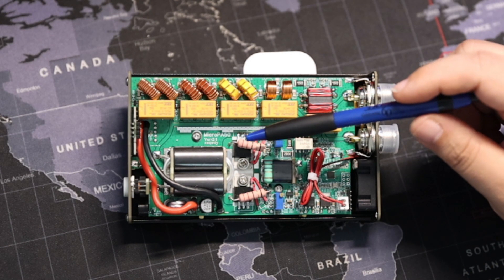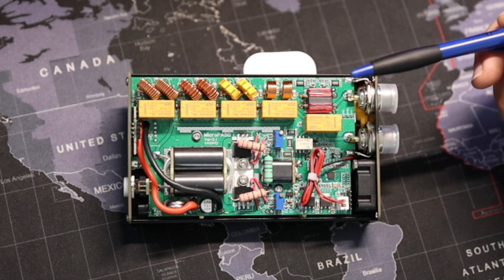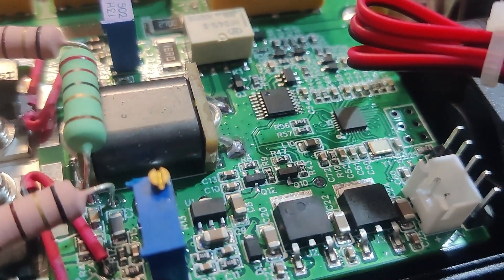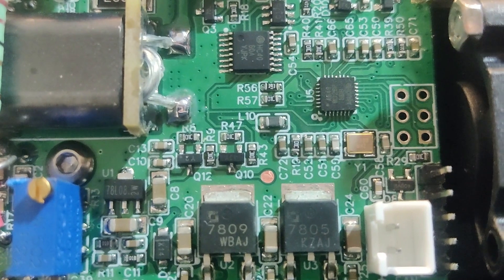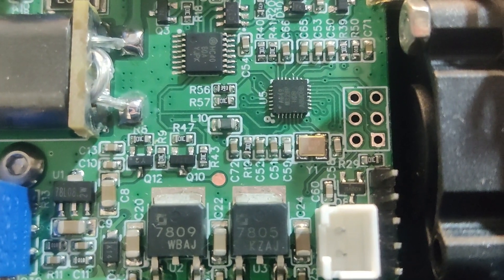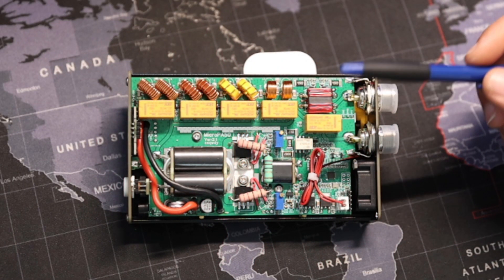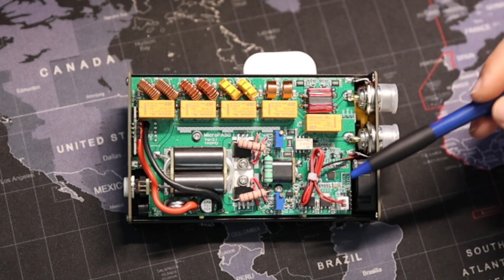I have version 2.1 of this board. I don't know if there are any other revisions — there's not a whole lot of information out there for this device. You have here what I believe might be the programming port, if you want to program other firmware. None has been made available for this device, but hopefully in the future the manufacturer will release firmware if there's a need. Other than that, I think it's a very well laid out board — very simple.